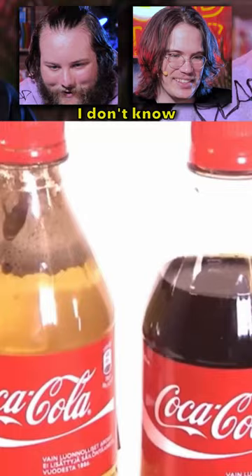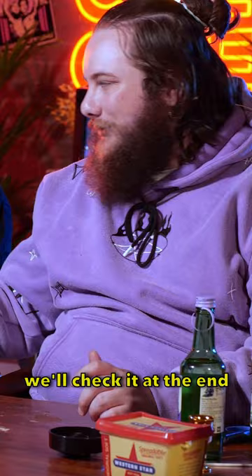What is that? I don't know. It doesn't look cool. Are we just going to do this and just leave it in the corner? We'll check it at the end.